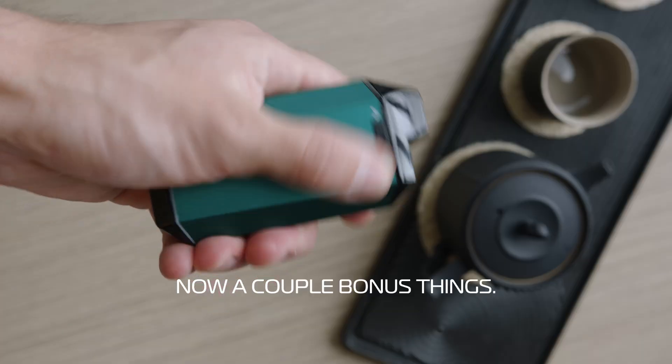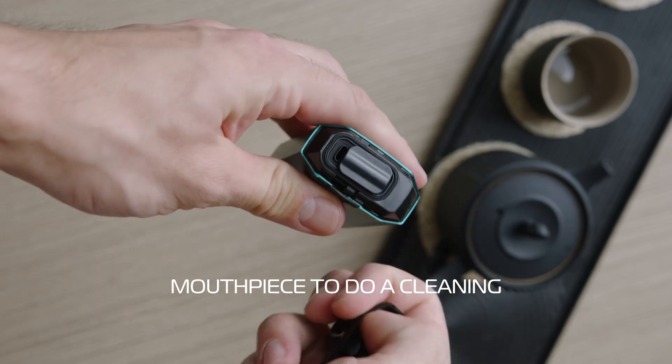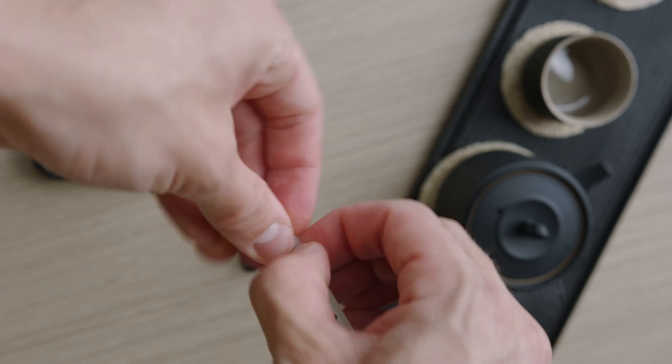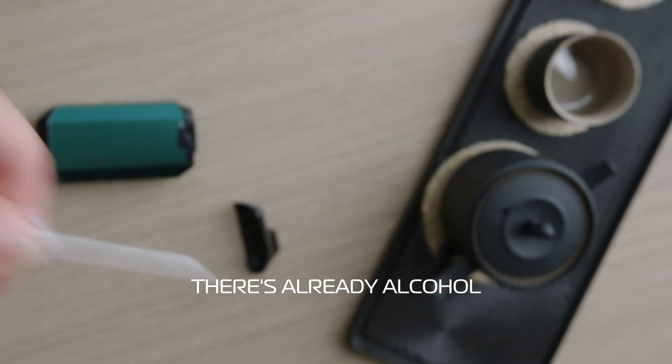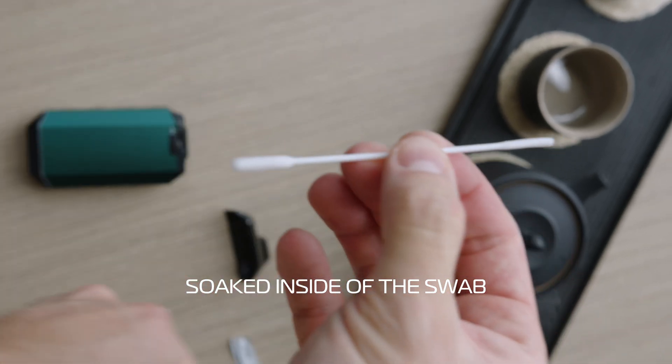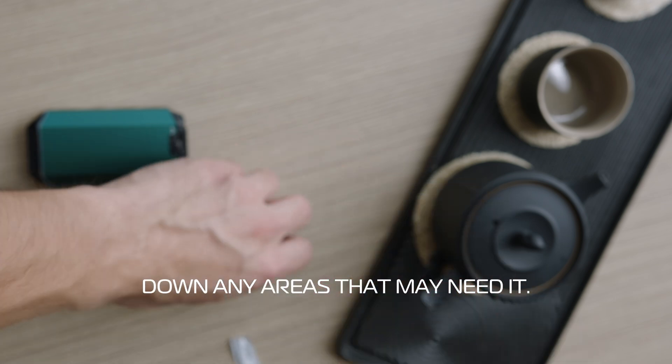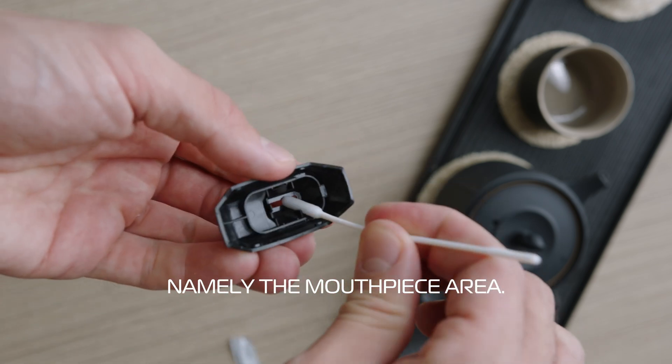A couple bonus things: you can actually pop off the entire mouthpiece to do a cleaning. Here we're going to open one of these swabs — when you break apart the packaging there's already alcohol soaked inside the swab, and you can use this alcohol swab to wipe down any areas that may need it, namely the mouthpiece area.